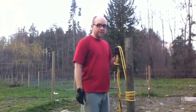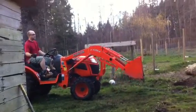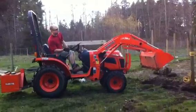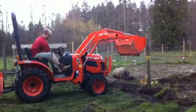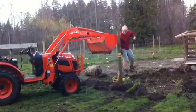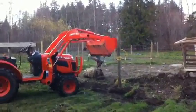We'll see if it works in a minute. So, as you can see, he's getting ready to pull the post out. Let's see how that goes.